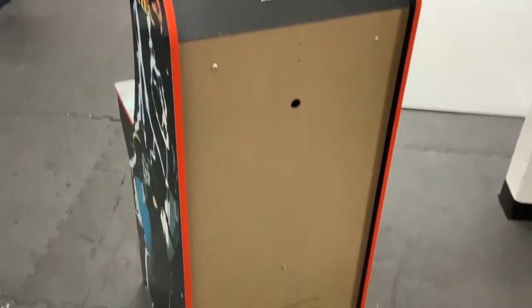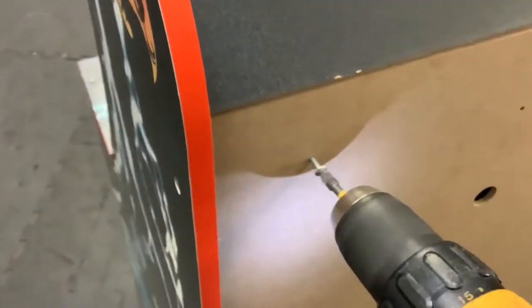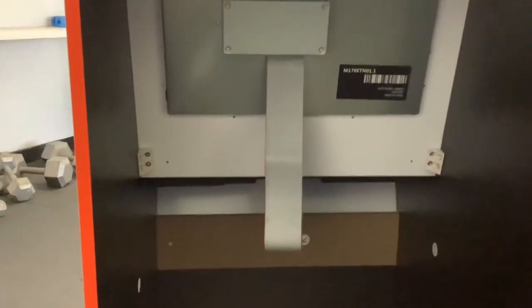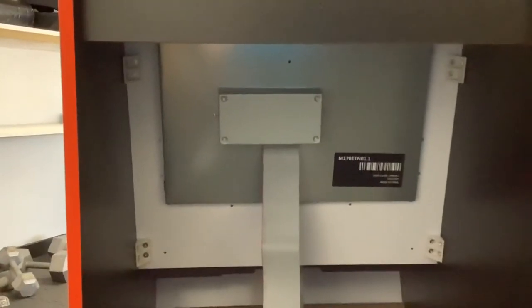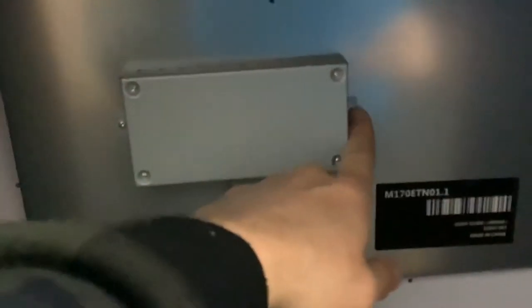First thing you're going to need to do is unscrew the back — looks like there's about three screws. Grab here and pop this thing out of the way. You should see something like this: you've got the ribbon cable and then the stock PCB board. I'm going to remove the two screws on each side, one here and one over here, and remove that ribbon cable and pop that out.